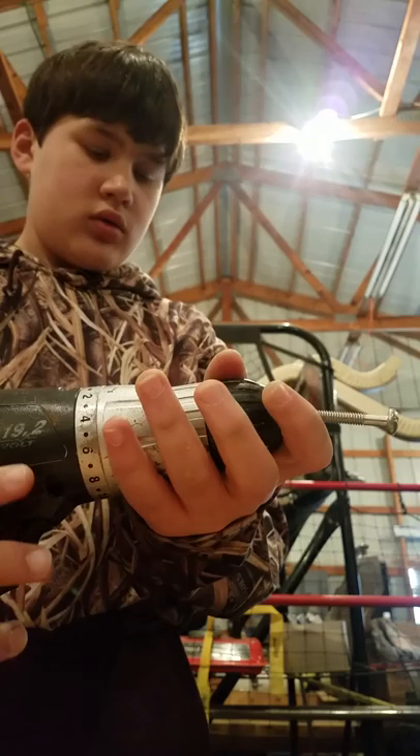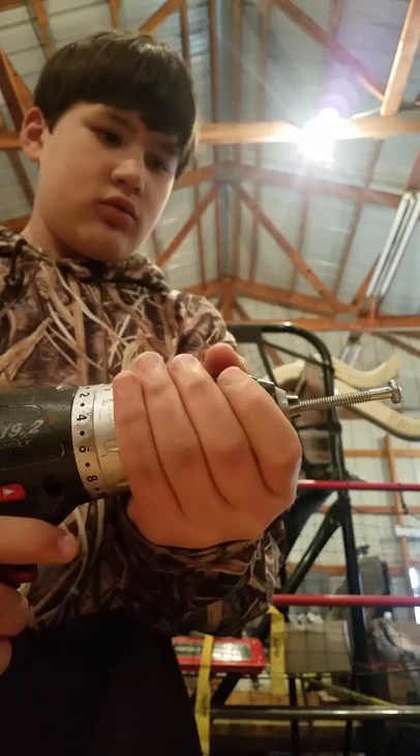First, you're going to want to put the bolt in your chuck in a decent spot, and then tighten it up. Make sure you get it tight.